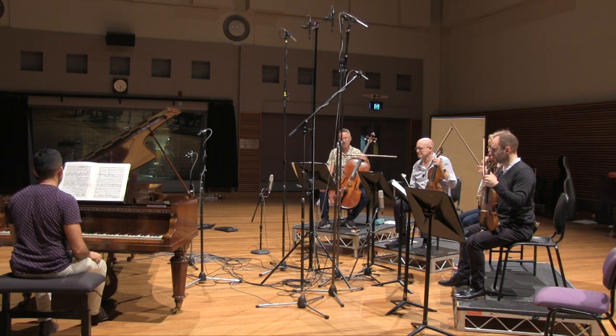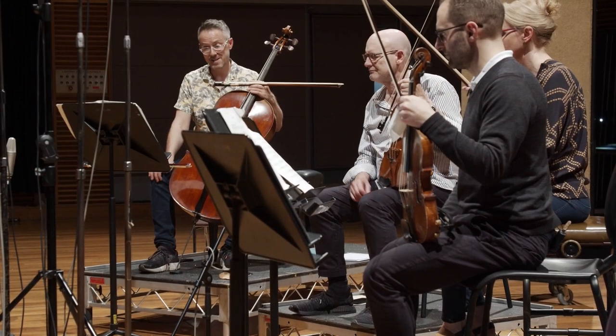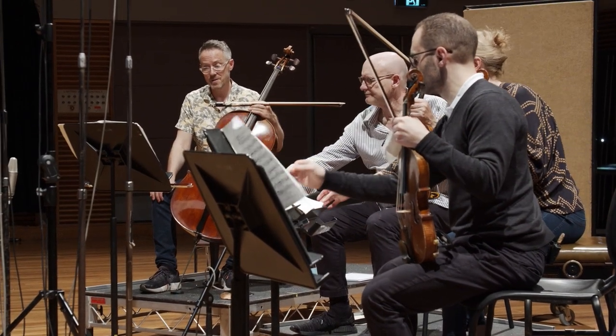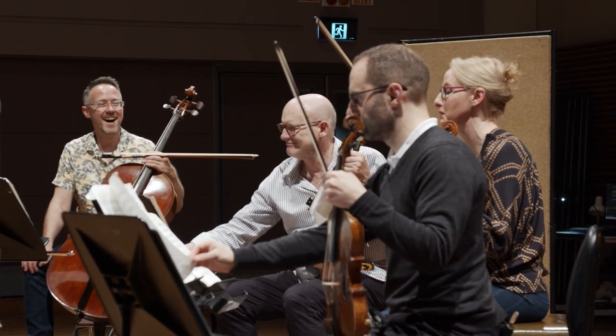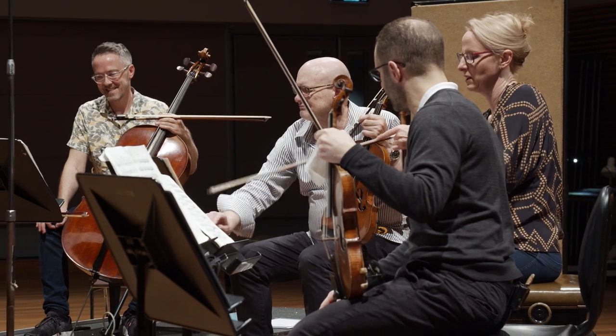I heard those in the first movement, the second and third bars from the end. I noticed that. But I've also got on the last note a fermata, so I'm not quite sure how to make that particularly shorter. Where do you have it? The very end — we've got it on that one.